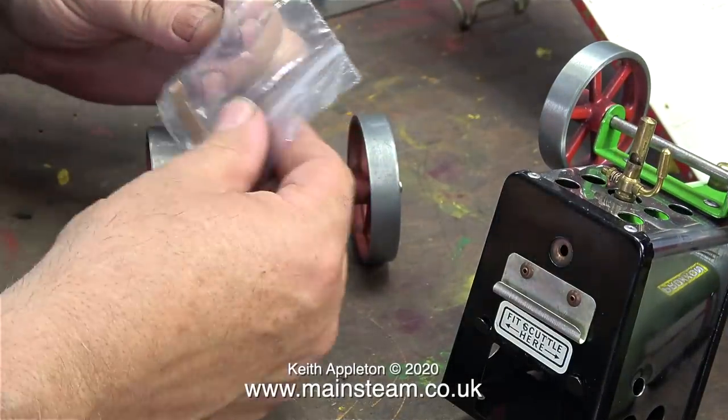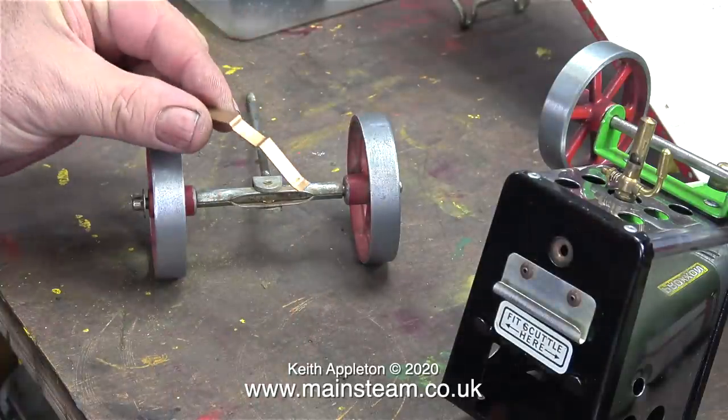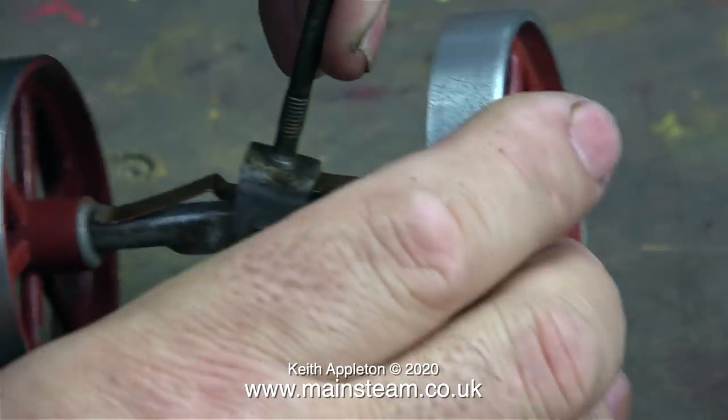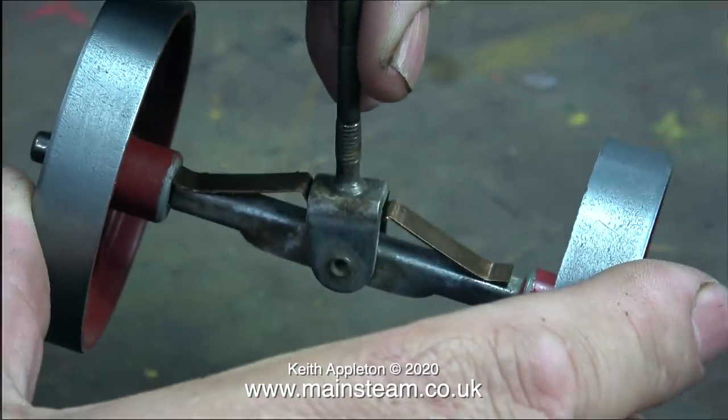This is a very important part of the traction engine and usually this is missing. It's the axle beam stabiliser spring. Without this, the axle beam can move too far and the wheels hit the smoke box, marking the paint. It's a very simple device, and if your Mammod traction engine hasn't got one of these I suggest you buy one — you can get them from eBay. It also makes the pressed steel front axle beam look a lot better.